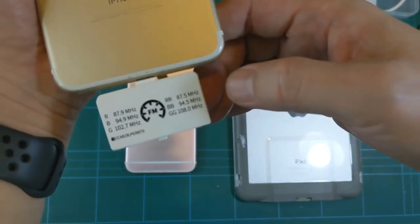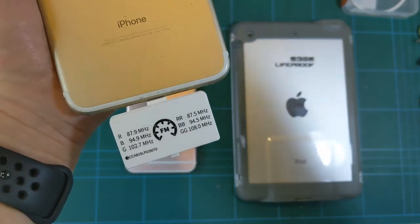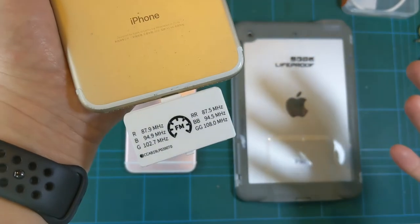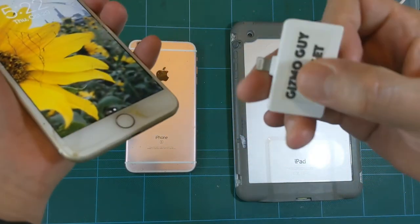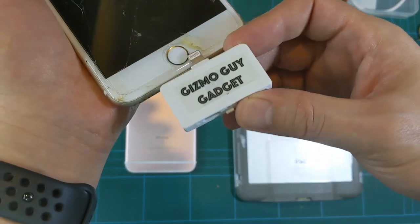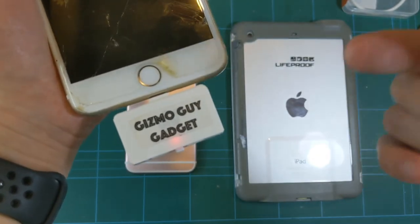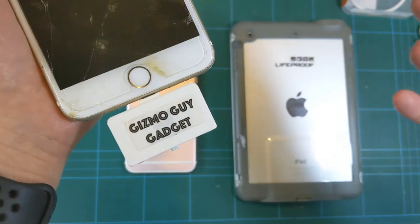Basically, depending on your area and the reception you get, you can choose one of the six presets to make it work with your car or home radio. Simply connect the device into your phone — make sure the side with the Gizmo Guy Gadget logo is on top. This will work for 95% of people at 87.9, so just set your radio to 87.9 and you're good.